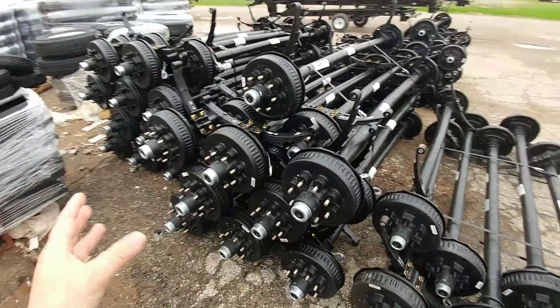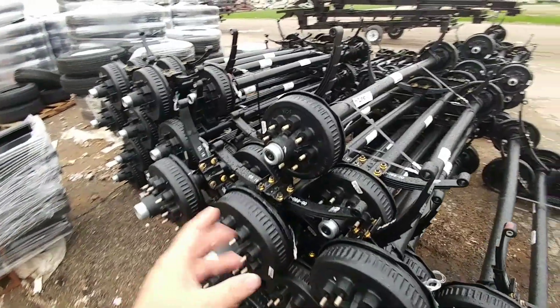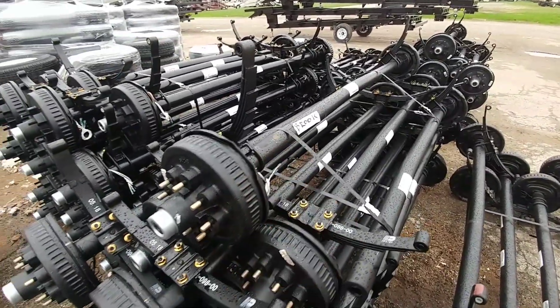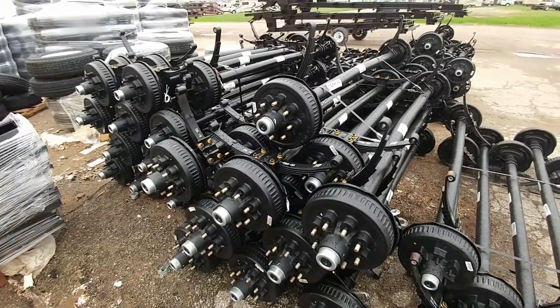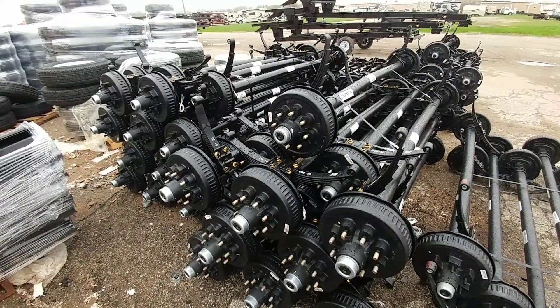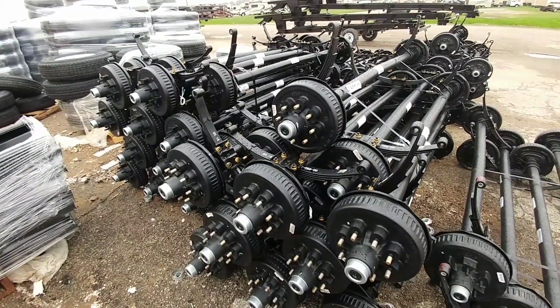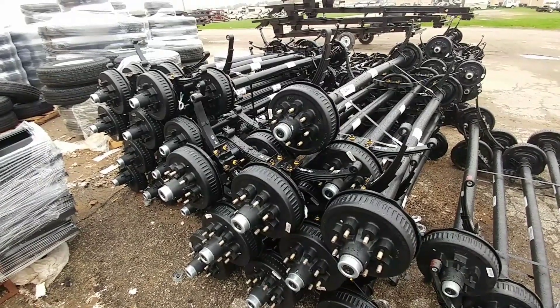Before we go in the building, I'm going to stop here and take a look at some of these axles. You have different axles for different models. In front of me are their 7,000-pound axles — you can see how these are specific to the Brookstone, but they put 7,000-pound axles on a lot of the Chaparral products as well.